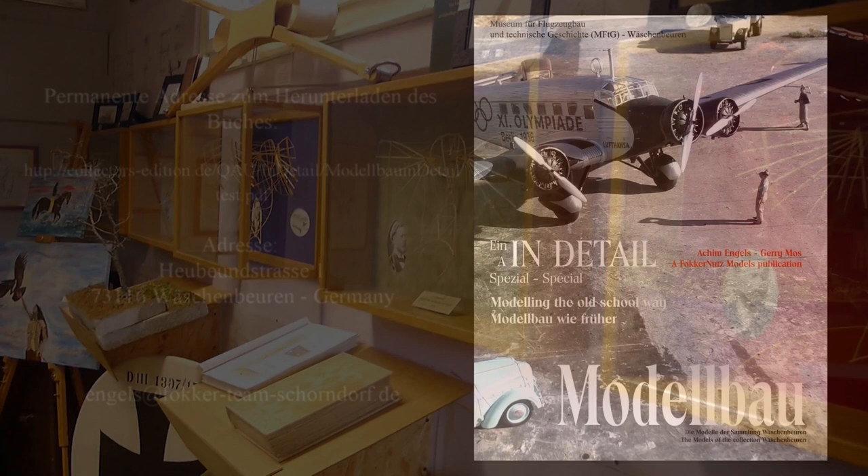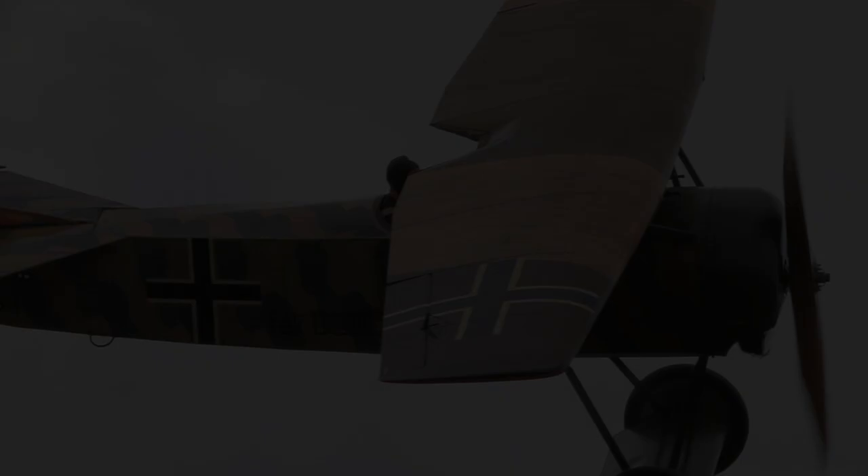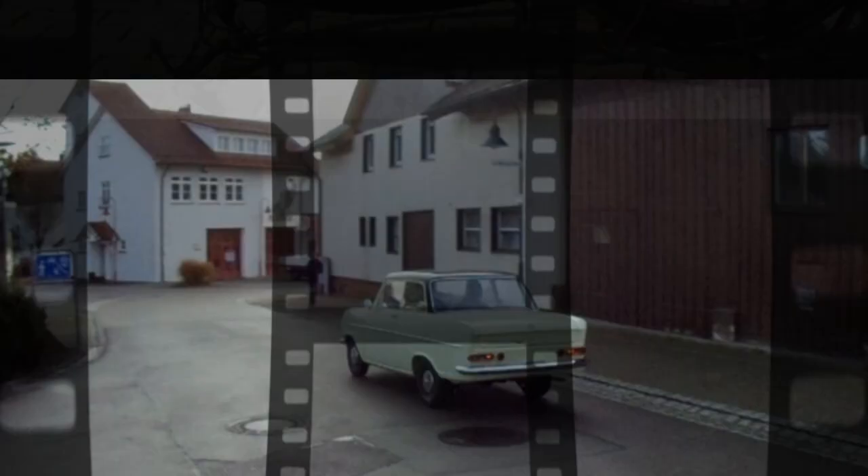And before I forget: a short note about our growing model-building book, in which all the models of our collection are shown one by one, including how they came to be – a must for every modeller, and it costs nothing. Download it by typing the link above. And that was it again – the Werkstattschau of the Museum für Flugzeugbau und Technische Geschichte in Werschenbeuren. Do pay us a visit – open every first Saturday of the month from 9 to 18:00. We look forward to your visit.